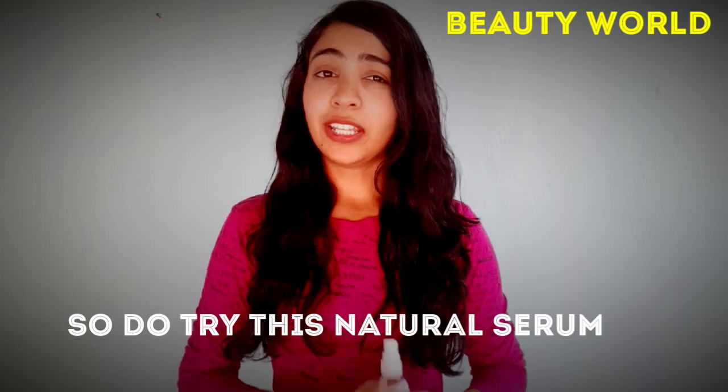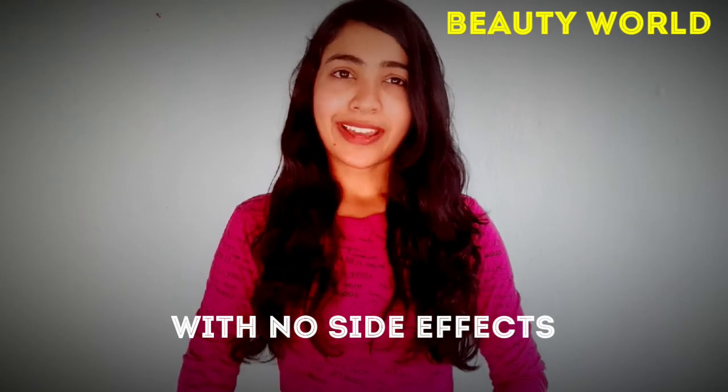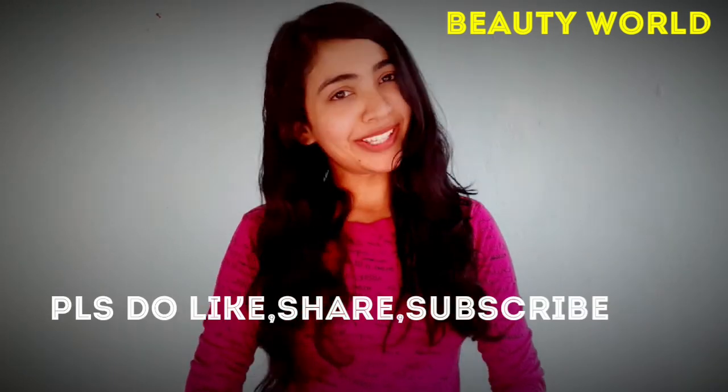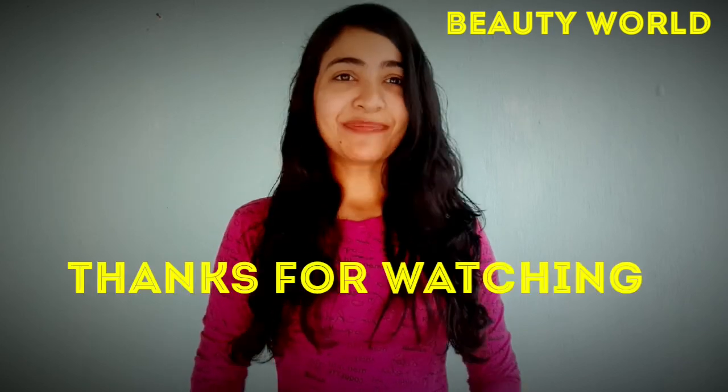So guys, do try this method. This is a very natural method with no side effects, so just try it once and feel the difference. And please, if you liked my video, please like, share, subscribe, and comment on my channel. Until then, bye bye!